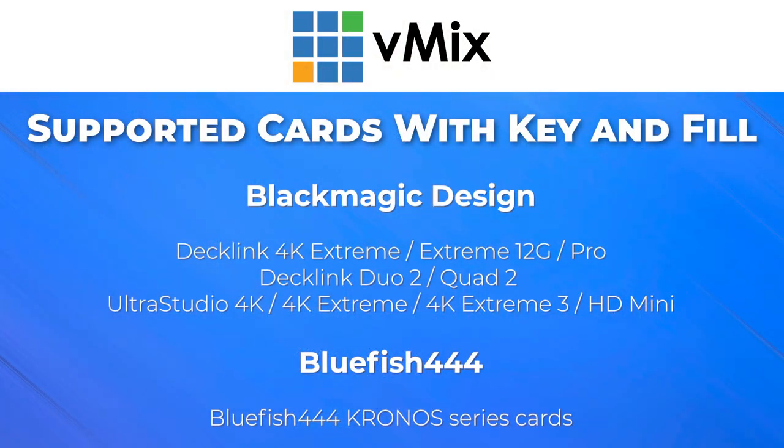Sometimes you may want to use vMix for your graphics, titles, scoreboards, or perhaps other content in your Blackmagic switcher. vMix allows you to do this via key and fill output using specific capture cards. Currently vMix supports certain Blackmagic and Bluefish cards. This may change in the future, so check the link in the description for updates to this list.